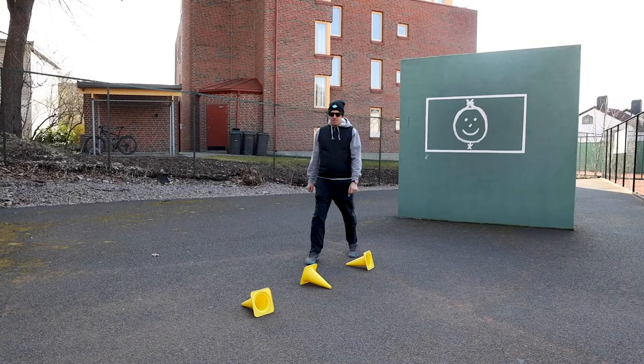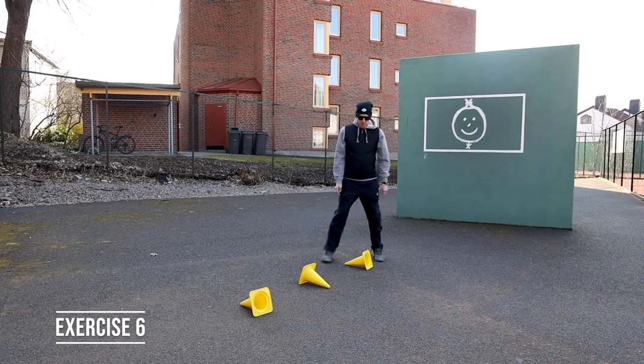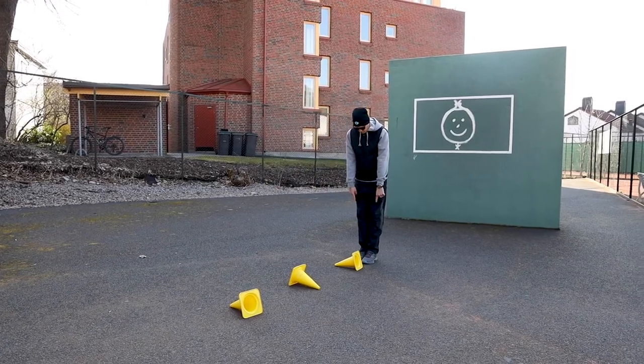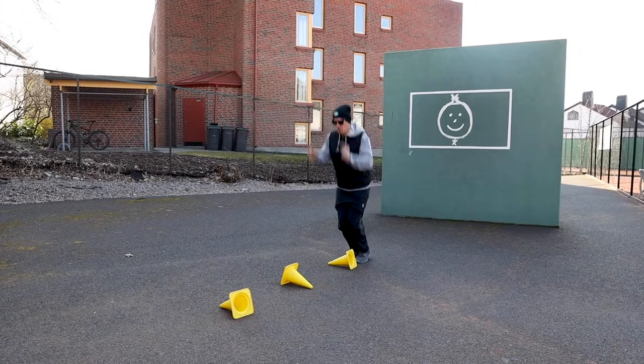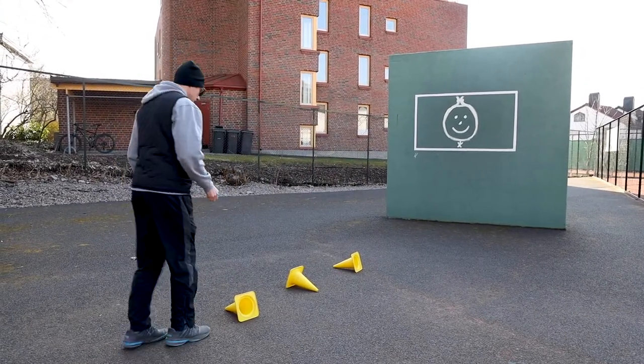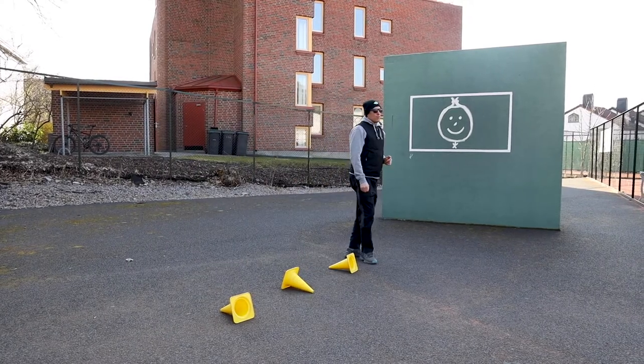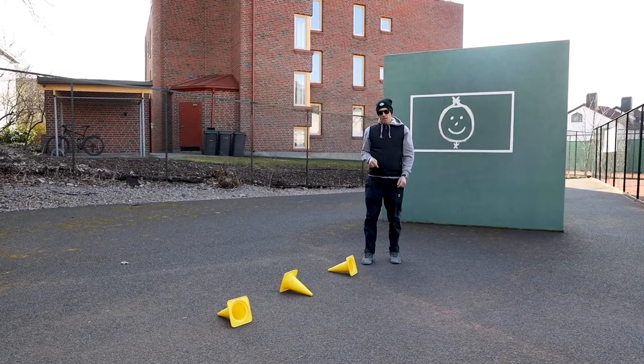This is a fitness exercise. You need to find three obstacles that you can jump over. First exercise: you're gonna go feet together and hop, hop, hop. Turn around, do the same thing back. You're gonna try to do it three rounds.